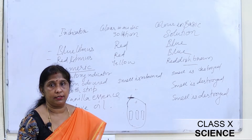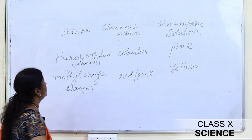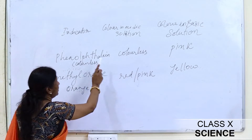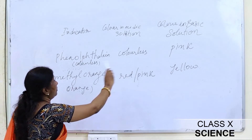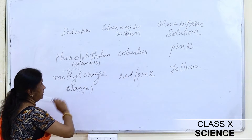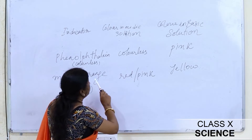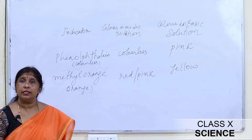Now let us discuss synthetic indicators. Synthetic indicators are prepared in the laboratory or in factories. Among synthetic indicators are phenolphthalein and methyl orange. Phenolphthalein is colorless and methyl orange is orange in color. When phenolphthalein is added to an acidic solution, it remains colorless; when added to a basic solution, the color becomes pink. When methyl orange is treated with an acidic solution, the solution turns red or pink; when added to a basic solution, the color becomes yellow.